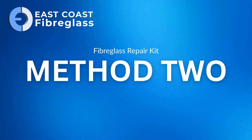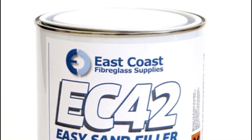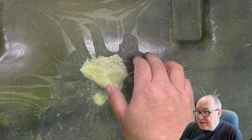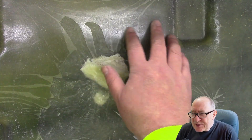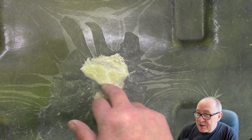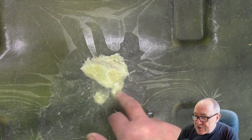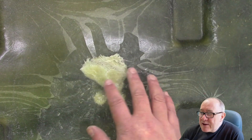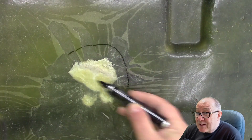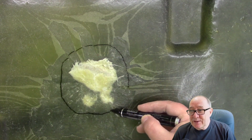Fibreglass repair method two. For this method we're going to use a body filler such as EC42 or Upol Easy Filler, and this is a good method for most automotive repairs. Firstly you need to assess the damage — in this case we can see that something has pierced right through the fibreglass and the damage spreads out approximately two inches from the point of impact. There are lots of surface cracks spreading out further, but after thorough inspection we can see that these are just cosmetic cracks to the flow coat which we can remove and reapply later.